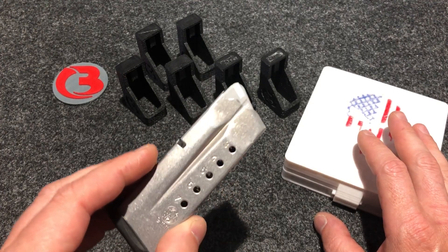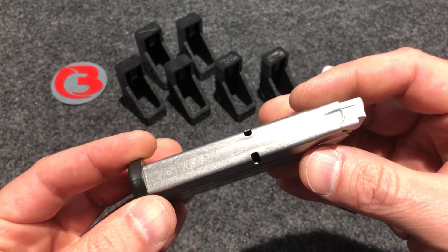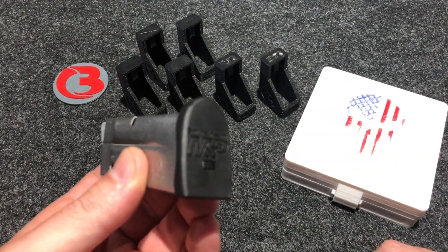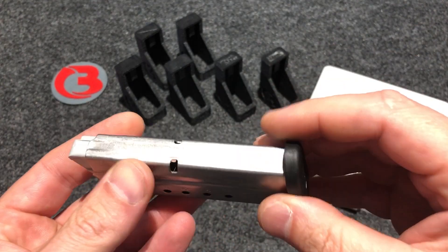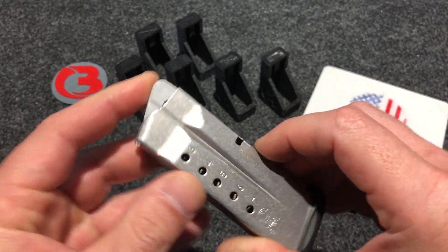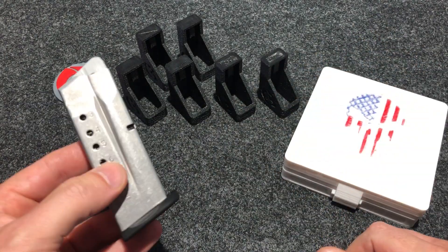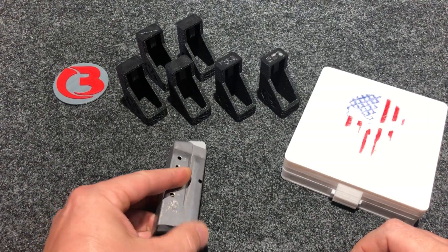I found it was pretty difficult to load by hand out of the package — it was pretty gritty, so I'm guessing they put some factory lube on it. I took the base plate off, took the spring and follower out, cleaned it real good and put it back. I didn't oil it, just cleaned it, and it seems to be loading a lot better now. I think a light coating of oil on the spring would help it load a lot better, but the loader I designed definitely helps a lot as opposed to hand loading.